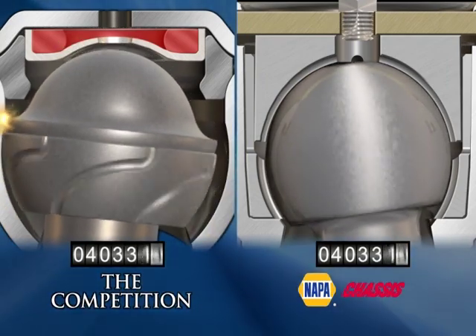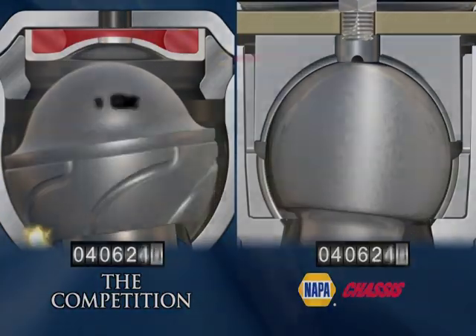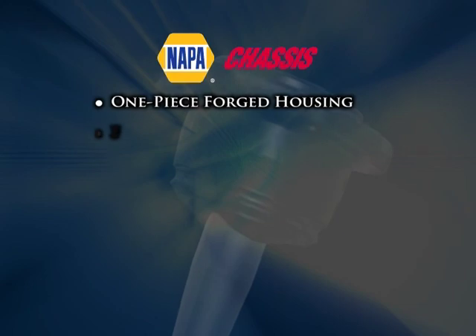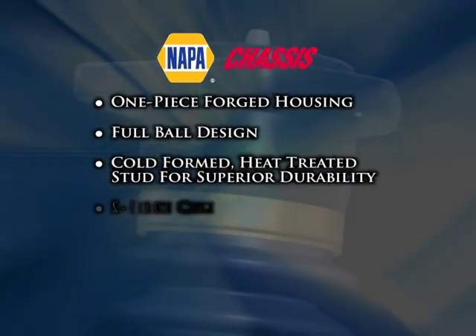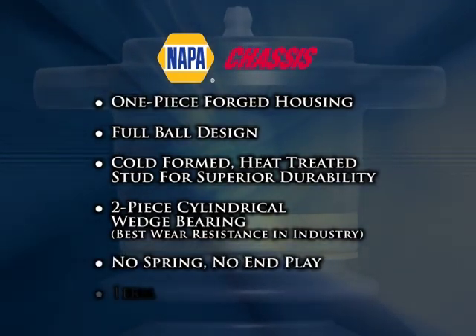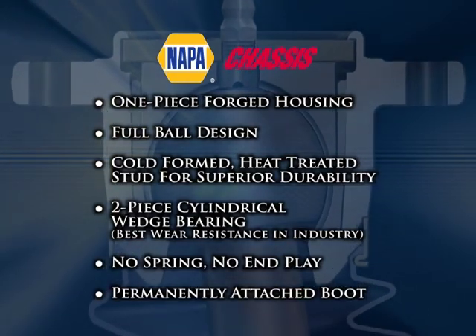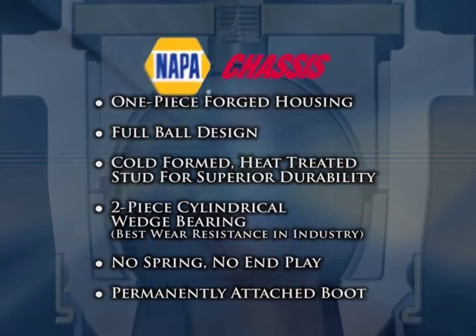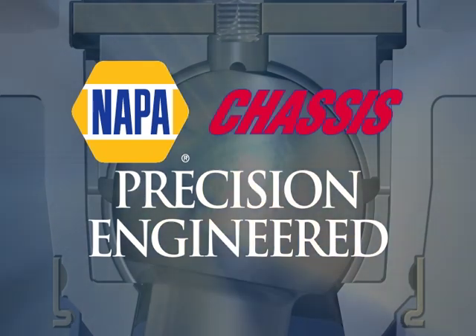Since many newer vehicles come equipped with low-friction designed ball joints, the best way to bring your customer's vehicle back to like-new performance is to use NAPA precision-engineered ball joints. NAPA Chassis precision-engineered ball joints — the right ball joints for the right vehicle.